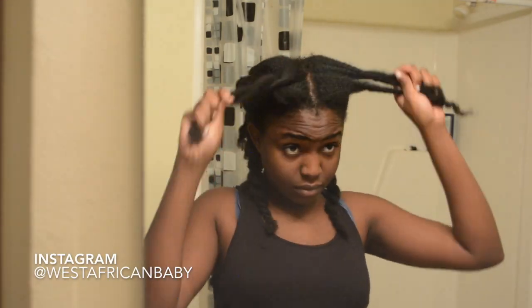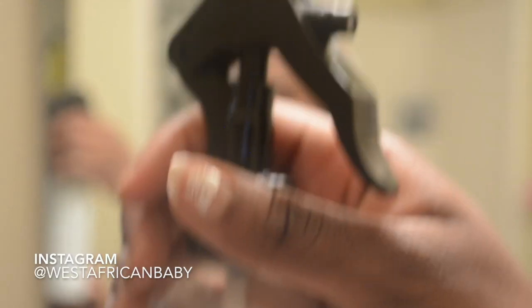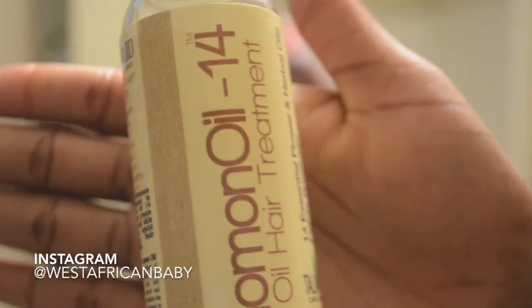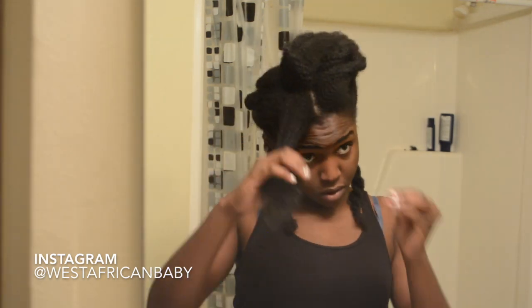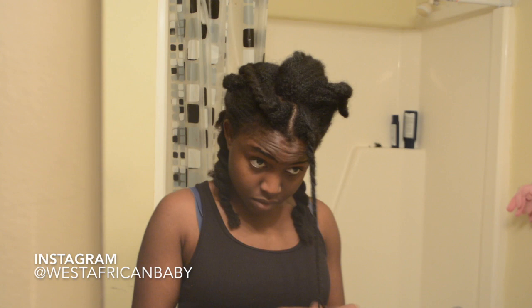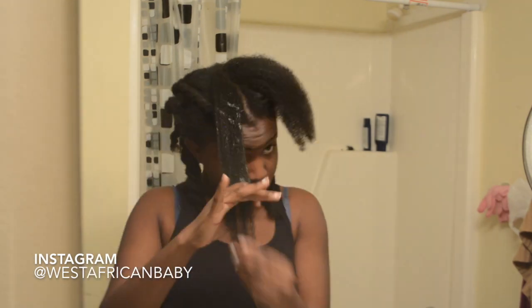I'm starting by moisturizing my hair and leaving it in big twists to stretch it. I'm spraying water first — I've already done the rest of my head and I'm just showing the front section. Then I spray my Talia Wajid protective style strengthening leave-in conditioner, because you want your hair to be very conditioned when it's in a protective style. I'm also using my Phenomenal 14 to seal in moisture, and my Talia Wajid Curly Hair Sheer Cocoa Curl Soufflé as my styler and moisturizer. I also did a very light blowout to stretch my hair after moisturizing.